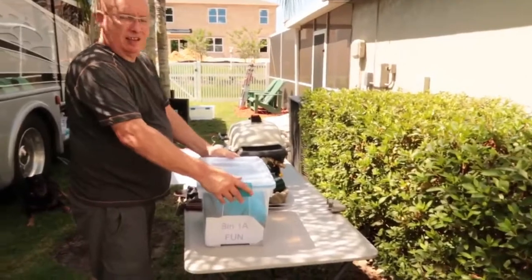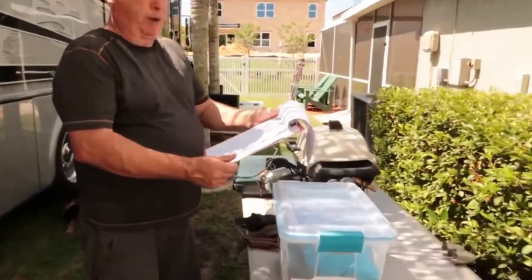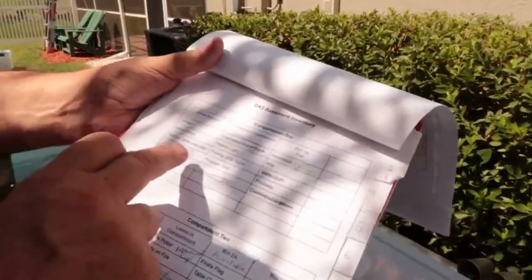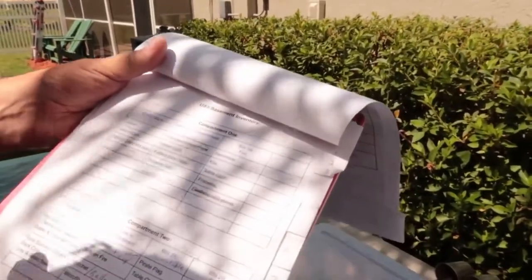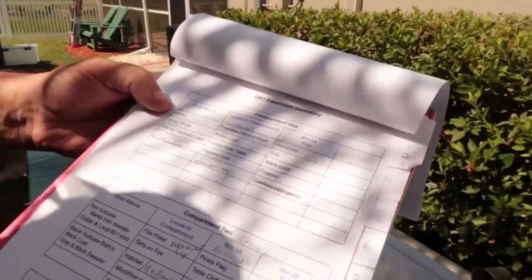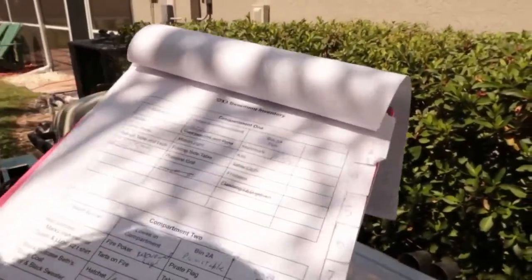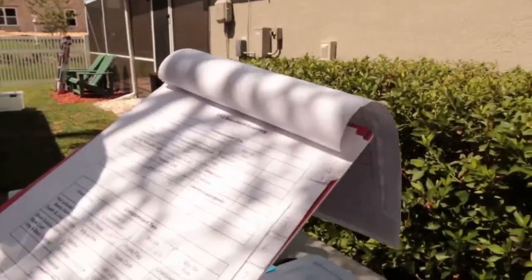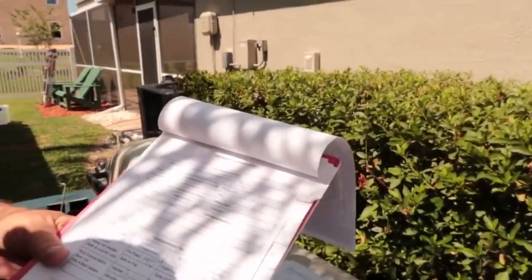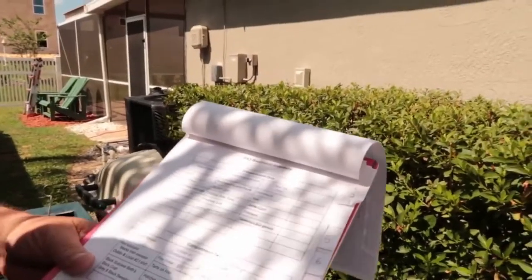Beth updated the list. The compartments are numbered all the way around and we have this handwritten list - but it's also a printed document. The shelf above has the ladder, capsules, roll-up table - you can see what's here and our modifications. We'll take this sheet, which is saved in our Google Drive, update it, and once we're all done organizing we'll reprint it so on our next trip out we'll have a nice fresh one.